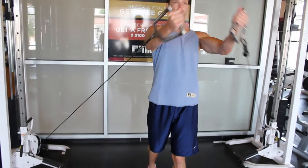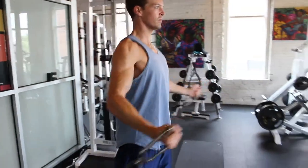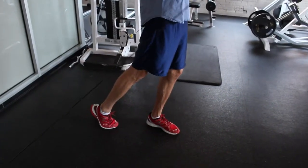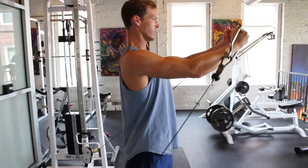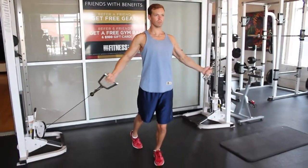Alright, so these are upward cable flies. They're going to put a little bit more emphasis on the top part of your pecs. What you're going to do is have the cable setting at its lowest point. You're going to bring the cables up towards you, right about shoulder level. And when you come up, try to squeeze right at the top.